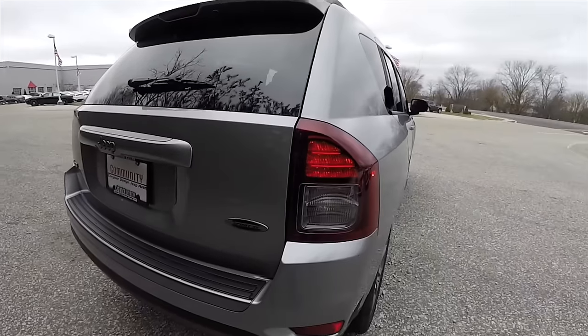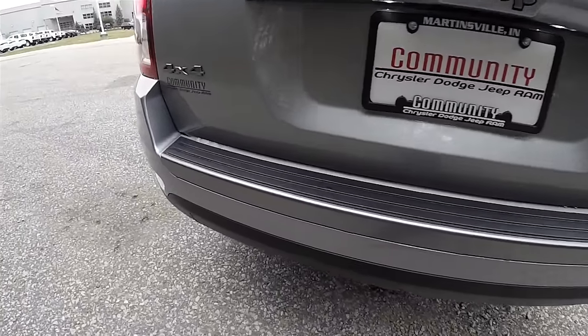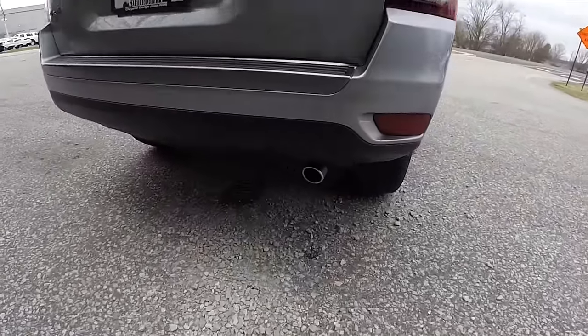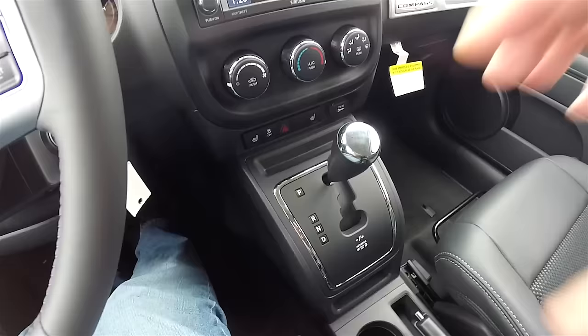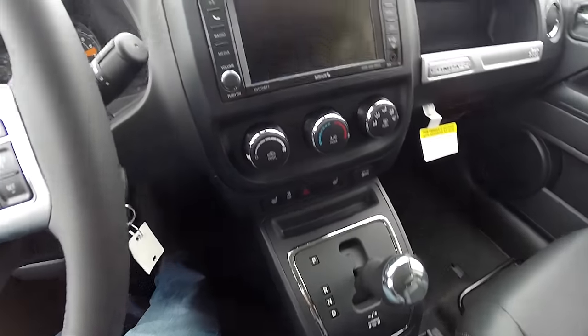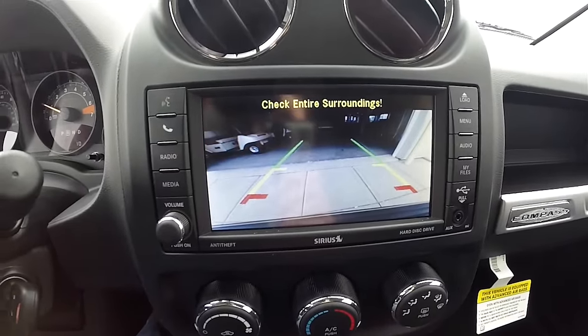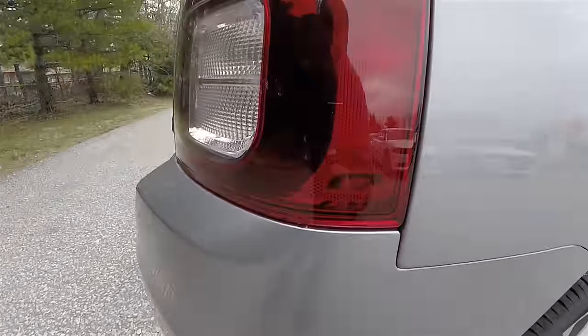The vehicle features LED rear tail lamps and also has the gloss mineral gray tread plate and a polished exhaust tip. It's also equipped with a ParkView backup camera which activates with reverse and has guidance lines. You can also see on the tail lamp one of the little Jeep icons.